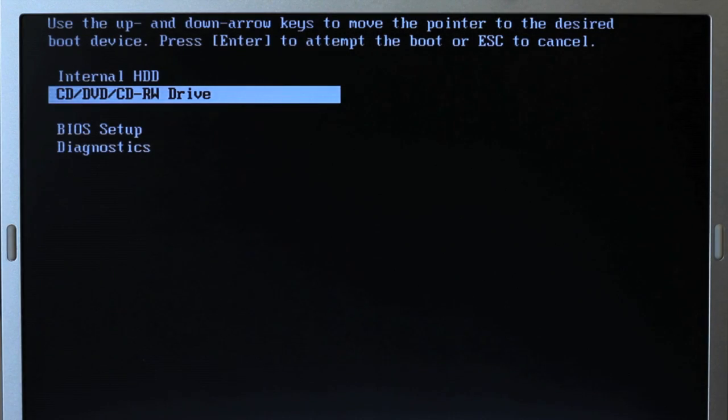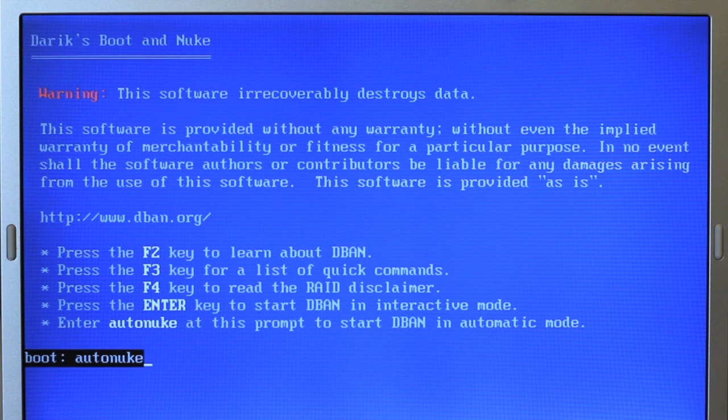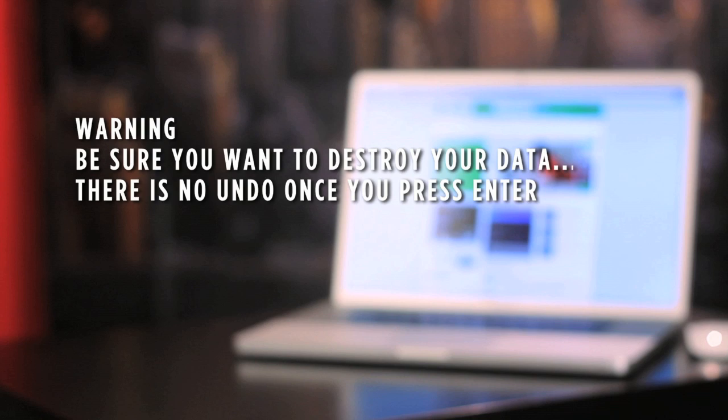If you just want to keep the average person from recovering the data from your drive, type AutoNuke and press Enter. This will run through an automated process of writing zeros to every sector of your drive. For 90% of the population, this is exactly what you want to do.